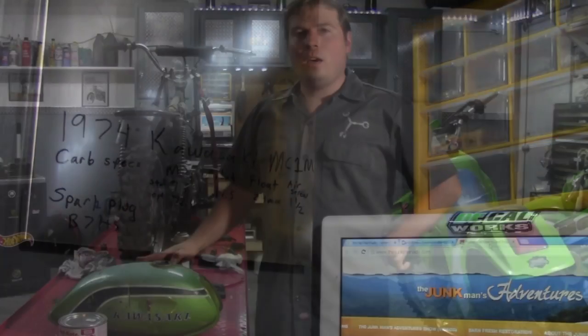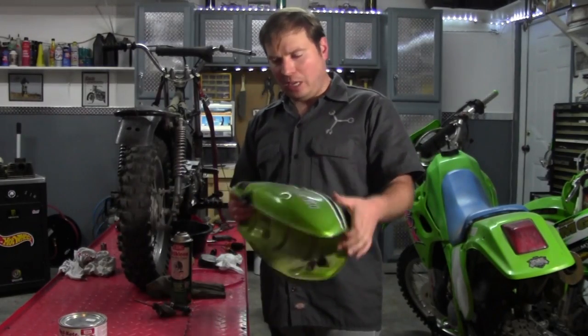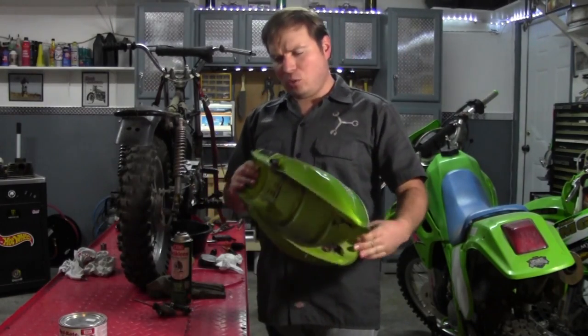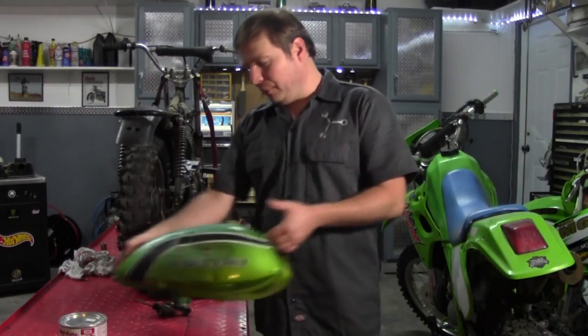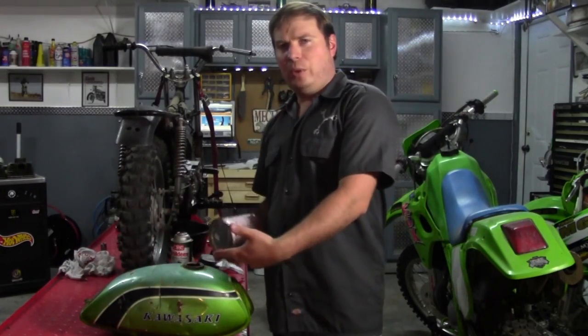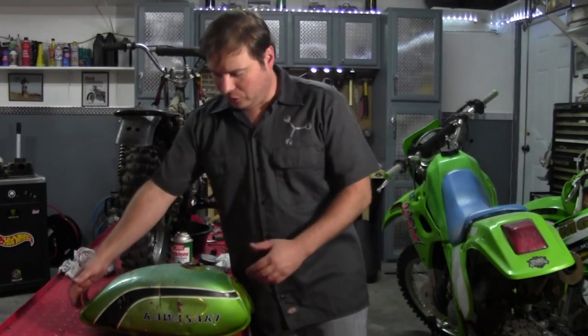Now it's on to the tank. Our next step before we attempt to start the bike is cleaning up the tank. It's actually not too bad — not really too rusty, it just needs washing out. First I'm going to do a little soap and water, blow it out dry, and let it dry completely. Because it's not too rusty, I don't need any rust removal techniques like oxalic acid, vapor rust, or apple cider vinegar — though I've heard that works pretty well too.